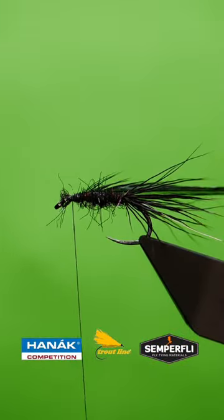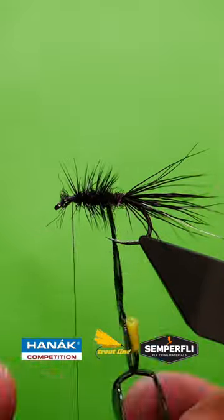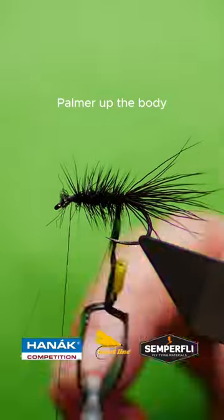Catch in your palmar feather. Palmer up the body and chase up with the rib.